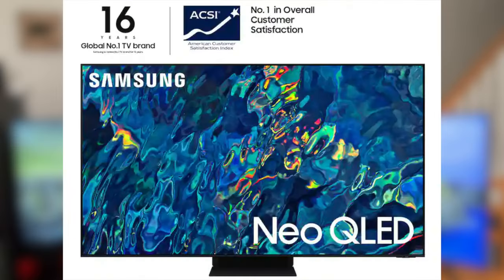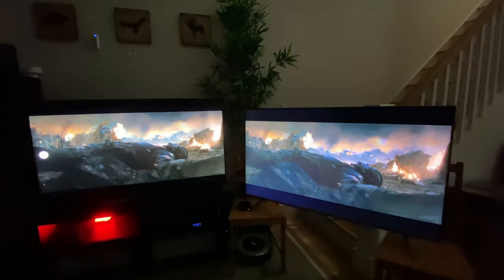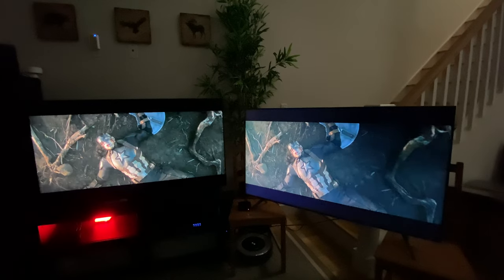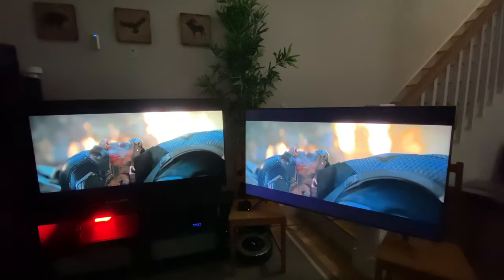In this video, we are going to be looking at the latest and greatest 4K TV from Samsung and comparing it to an older entry-level model. I'm also going to be providing some audio and video tests to let you guys hear the speakers and see the video and a lot more. So sit back, relax and let's begin.